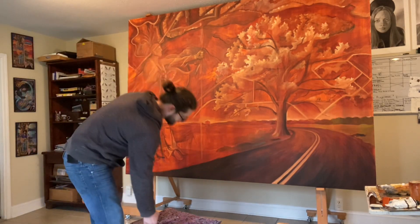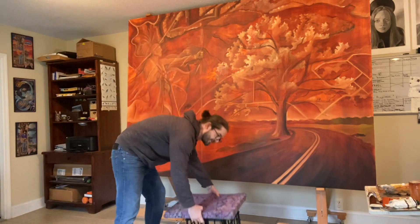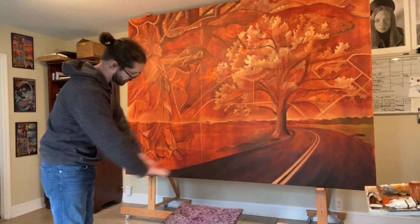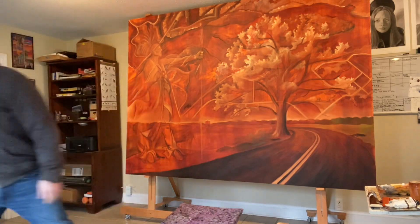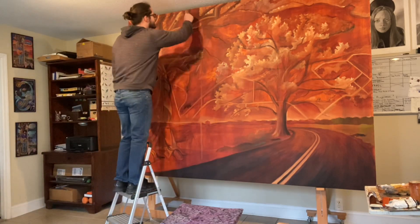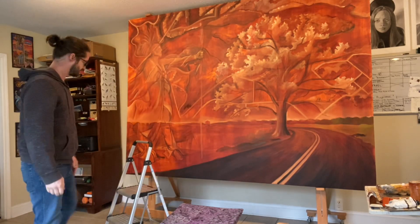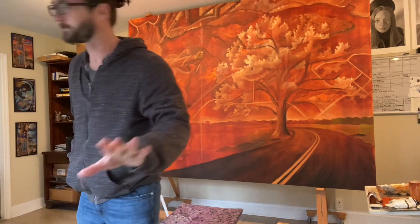I've got a little milk carton crate with a pad on top that I can sit on for the bottom sections of the canvas. I've also got a rolling chair to move along the ground pretty easily, and one of these nice stools where your entire foot sits on top so I can get up pretty high and paint comfortably.